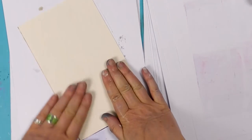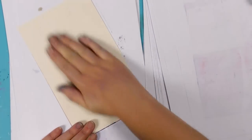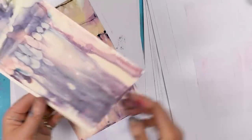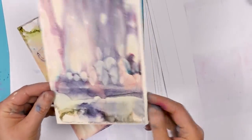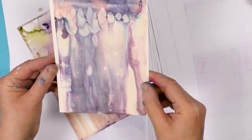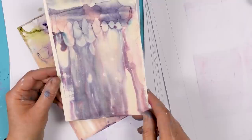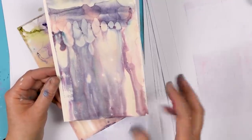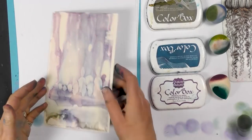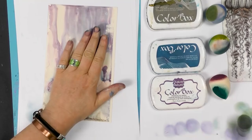So we'll smooth that over and then let's see what we've got. That's fabulous — nice and dark, so whatever I emboss now on top will really stand out. Our background here is now completely dry. I'm just going to trim that down.